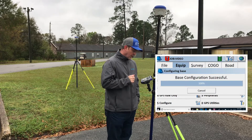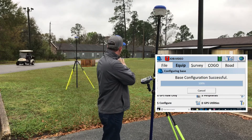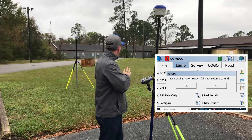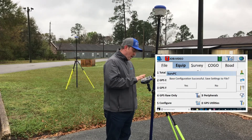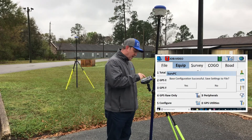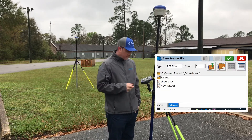Base configuration successful. Our base is now configured, and you'll notice you have three green lights on the top intermittently flashing — that lets you know that it is broadcasting. If you hit Save Settings to File, that's going to create the reference file we just mentioned.